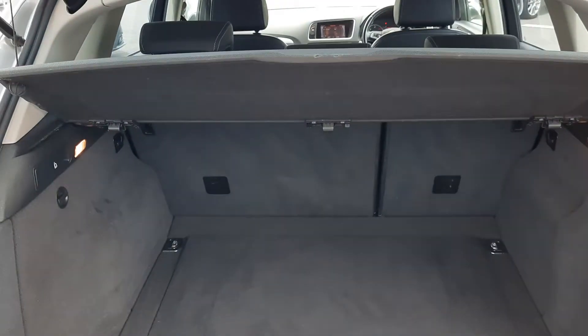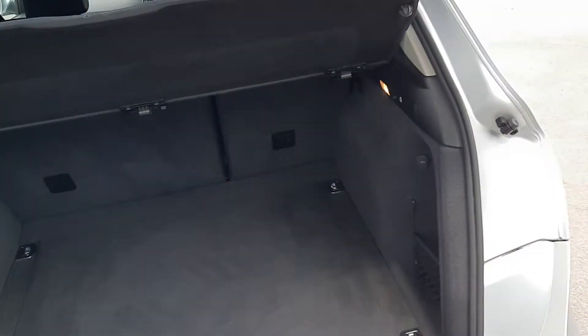In the boot, you've got a nice large boot. The rear seats all fall down just by pulling this lever here and they'll fall right down. The lid is removable and there's also room underneath for a spare tyre.